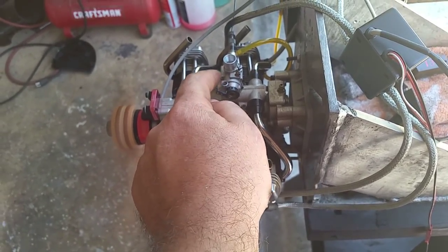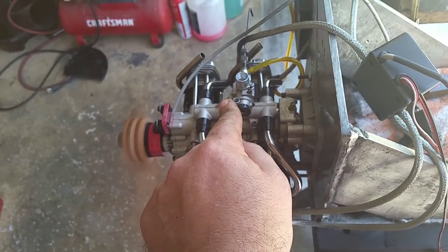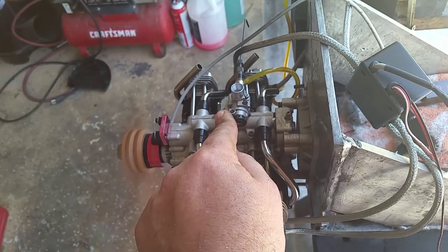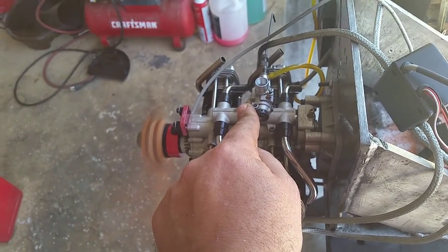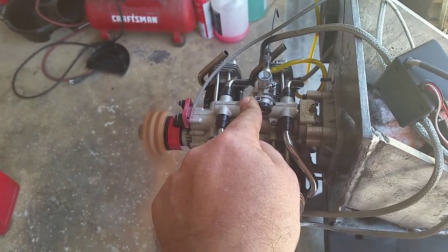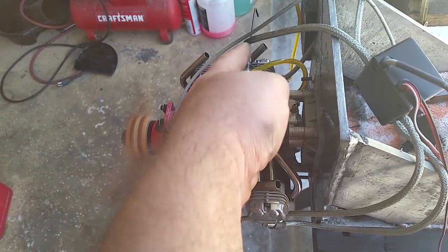The low needle, right here — you start from fully closed, between 2.5 and 3 turns. In this case, on my engine right here, it runs with 3 turns open from fully closed.